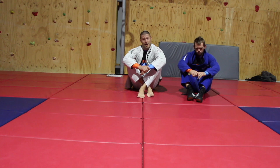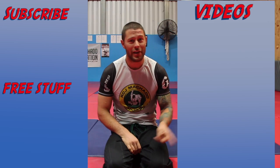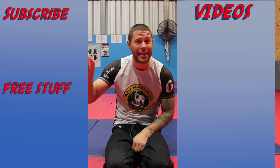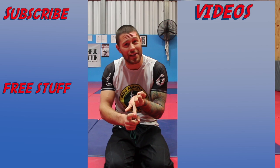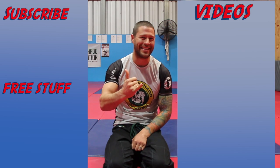Do them both, do one, do all three — it doesn't matter. Let's escape, survive, and let's go. Thanks for watching. For more videos click here to subscribe. If you'd like our hour-long series on footlocks, defending footlocks, and leg attacks for free, click the link. I'm Coach Tom — see you next time.